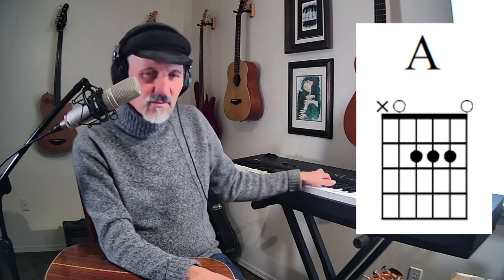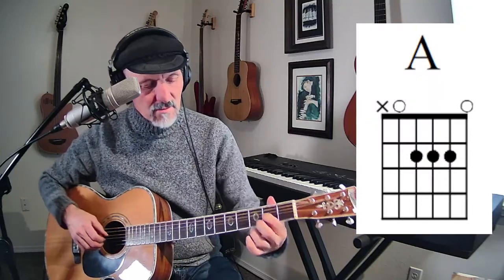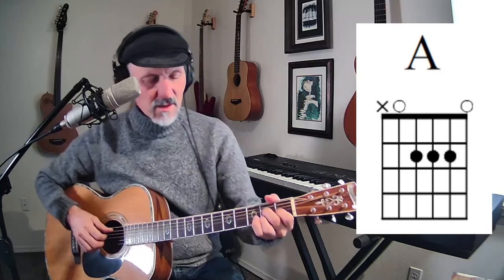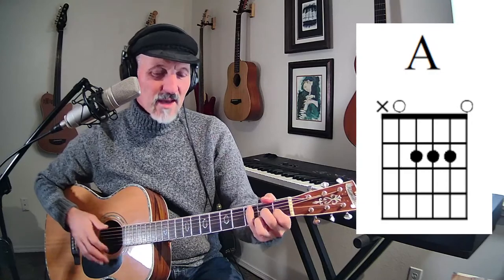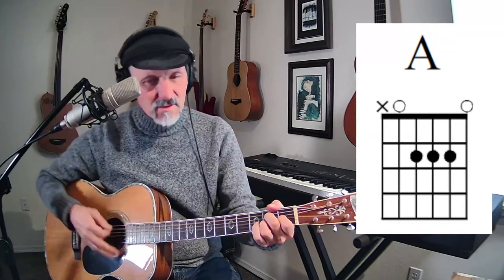Bob asks about flatting the A to get an A major seven. If you have two A's and then you flat one of the A's — if you flat the bottom A and you don't have an A anymore, then it's really not an A major seven. You've got to have two A's and flat the top one. You can put the G sharp on top, or put it in the middle of the chord, and you have an A major seven. That major seven name comes from what we call the interval — that's in my book too.